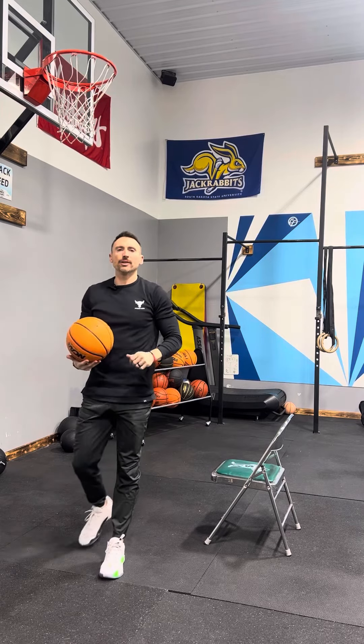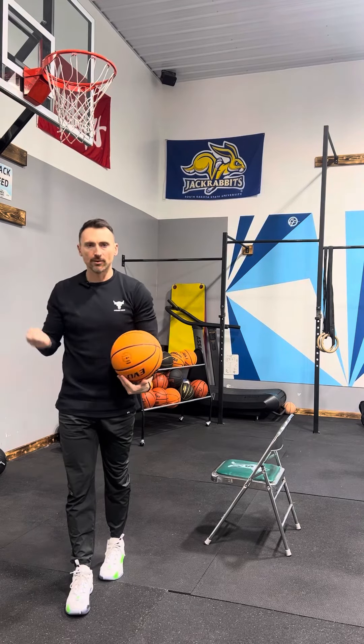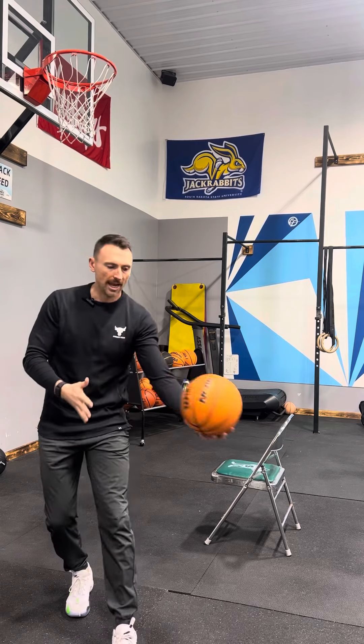That's rapid fire shooting. You can get more reps in if you have a rebounder handing you the ball right into the pocket. Let's get it.